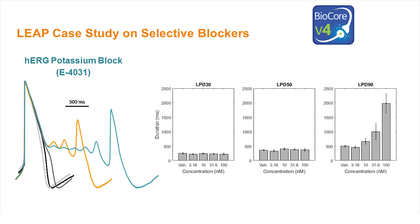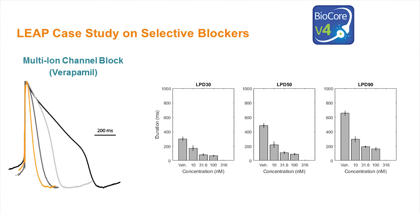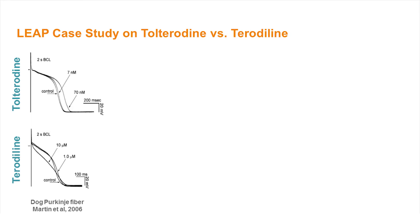Finally, combined block of calcium and potassium currents with verapamil shortened the duration of the LEAP signal and eliminated the plateau phase of the action potential. In this second case study, we used the LEAP signal to reproduce results collected with action potential recordings in dog Purkinje fiber for tolterodine and tolterodaline.